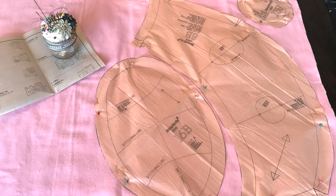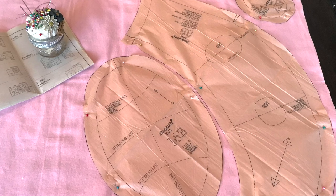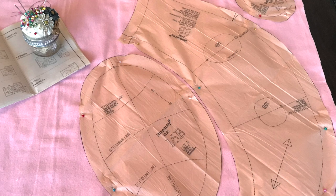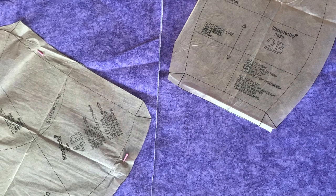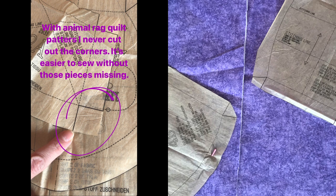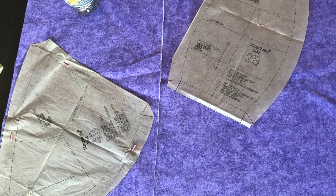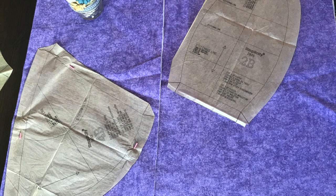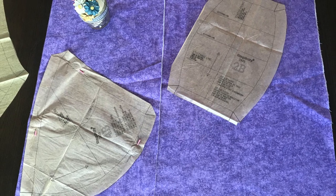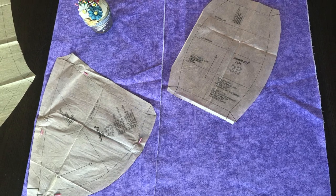I don't follow the lines that show you how to lay your pattern pieces on your fabric following the grain — I don't find that it matters when working with flannel for rag quilts. Another thing I want to point out is that I have not cut out the corners on my pattern pieces. I leave extra space in those corners instead of following what the pattern asks. I find it helps me avoid holes in my rag quilt at the very end — it's just a personal preference I developed after making several rag quilts.